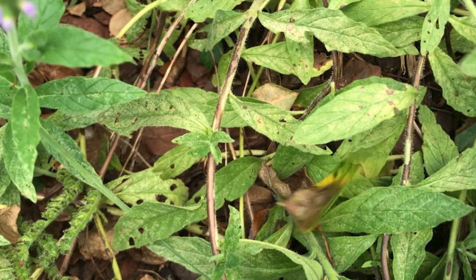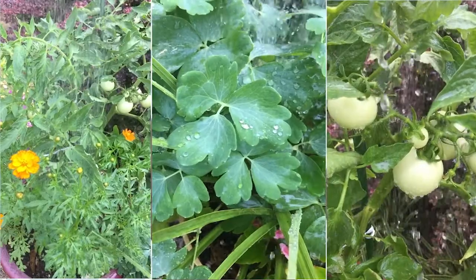Infected leaves eventually drop off plants completely, leaving your roses weakened, stressed, and vulnerable. Some fungal diseases spread on wind, but black spot spreads with the help of water.